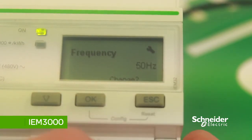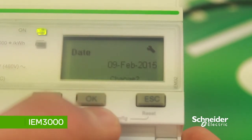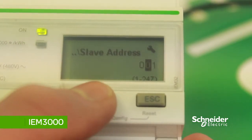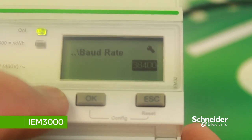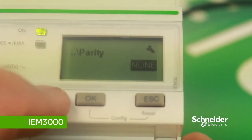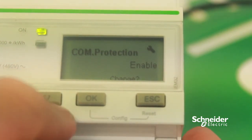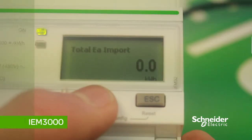To change the frequency, press OK then the down arrow to change to either 50 or 60 Hz, then OK to save the changes. To set the Modbus address, scroll down to communication and press OK, then change the slave address or Modbus address. To change the baud rate, press the down arrow then OK. The parity can be set to even, odd, or no parity — we'll keep this as even. Press OK to save the changes to the wiring system, CT ratio, and Modbus address. Scroll down until you get to exit configuration, press OK, and the changes have been saved.